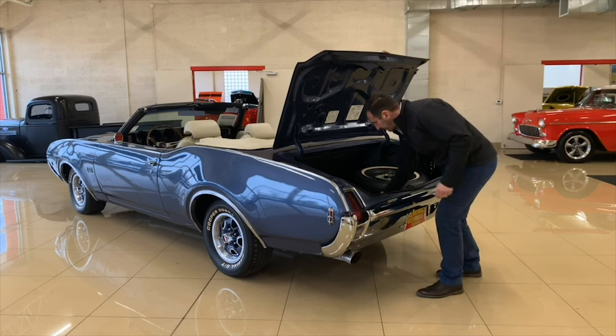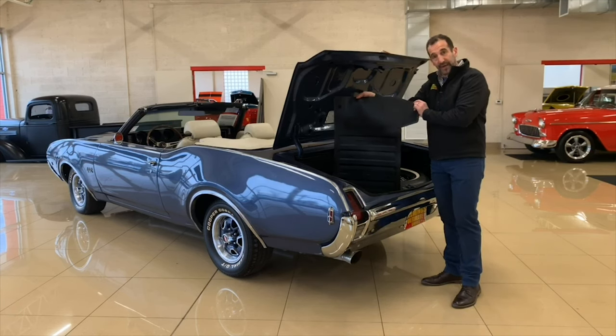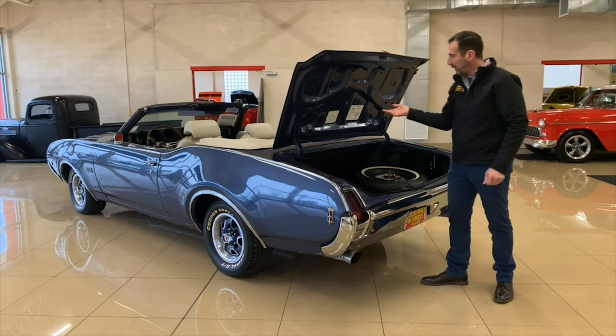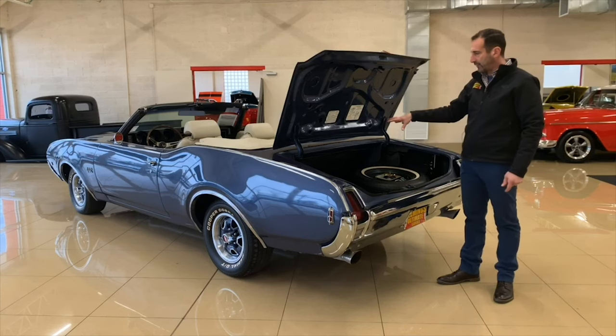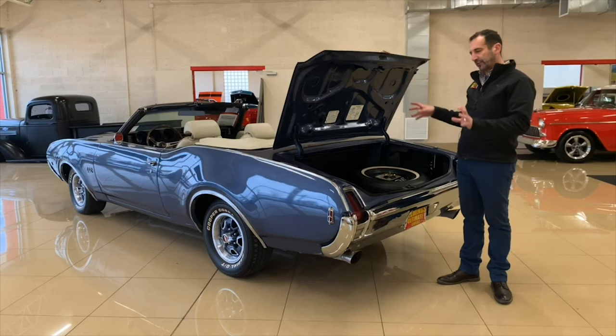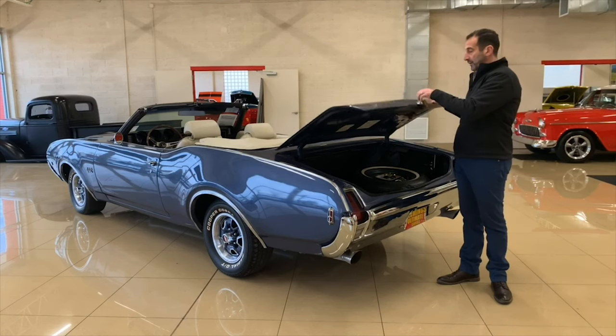These are original-style 442 rubber mats — what you would have gotten from the factory back then. You can put them over the carpeted mats inside the car. It's all splatter-coat painted, with a trunk mat and the instructions. So if you wanted to go to a car show, you could open this trunk and you wouldn't be embarrassed to show it off.